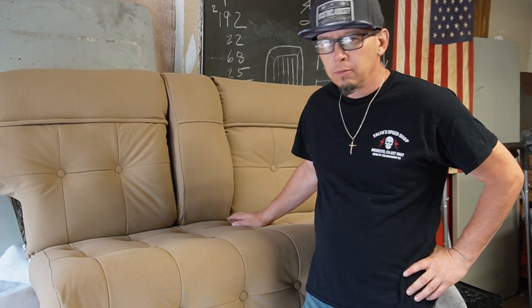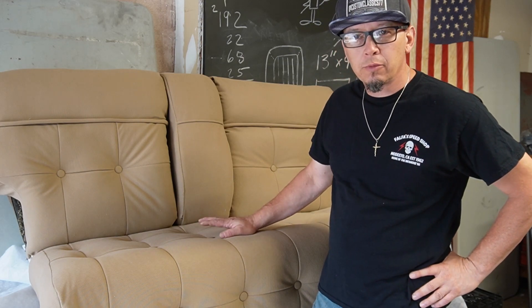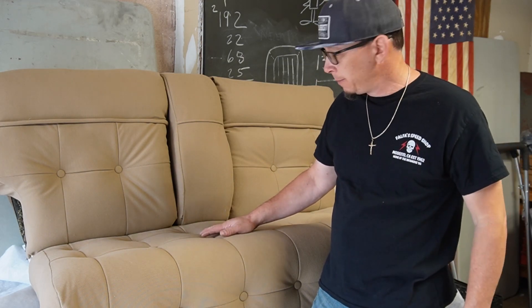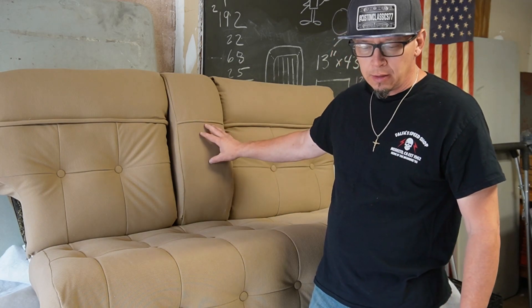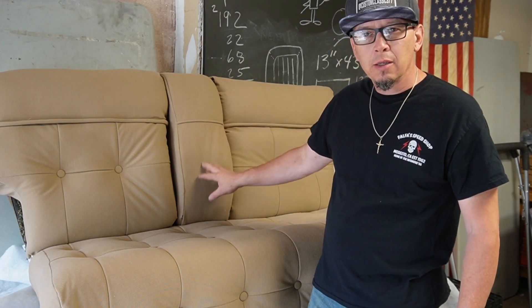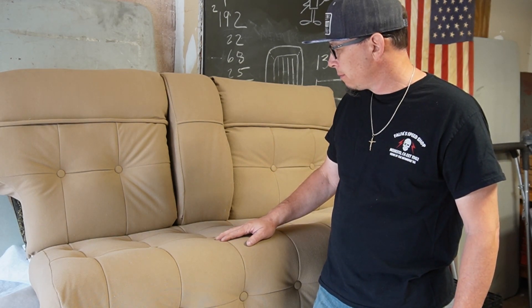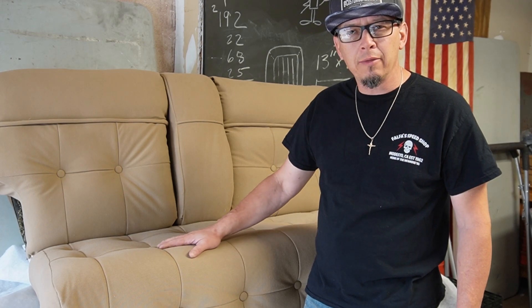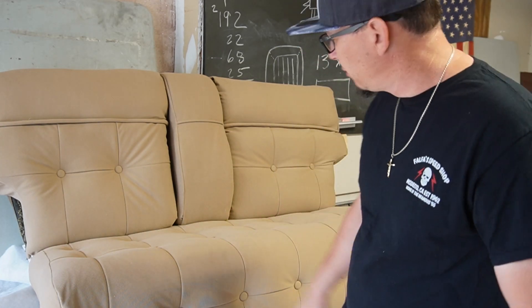Alright, welcome back to part two. We are finished with the '46 rear seats out of this Cadillac limousine. I'm going to go over some of the techniques, the armrest, and some other reassembly — mostly some of the stuff I don't have on video. We'll get the gist of how we reassembled the '46 Cadillac limousine seats. Stay tuned.